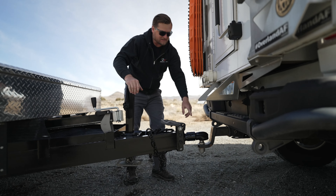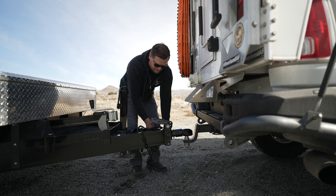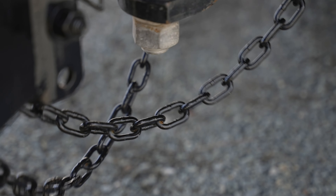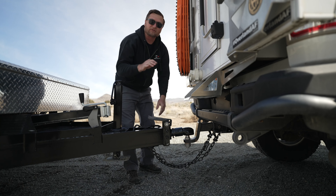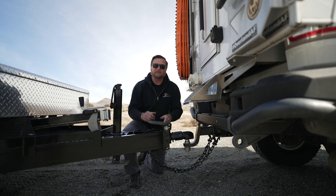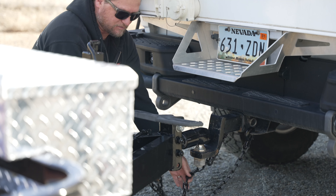Now I'm going to close this hitch — this is a bulldog style hitch — and put the pin in. Next we're going to put on the safety chains. You want to cross the chains. The reason for these is that if the ball comes off the hitch or the hitch comes out, the chains will catch the trailer and keep it from digging into the ground. Make sure they're long enough that when you're at full lock they don't bind up — there needs to be enough length when you're fully turned.